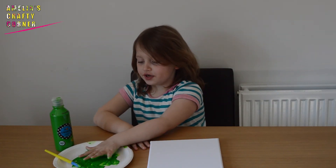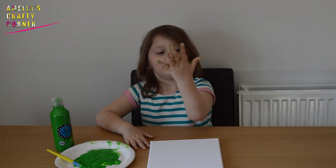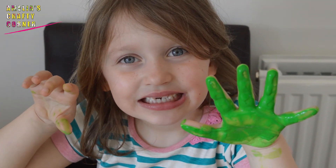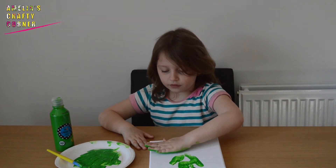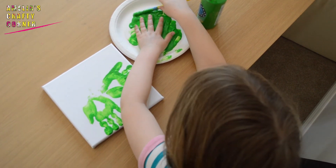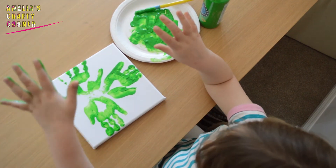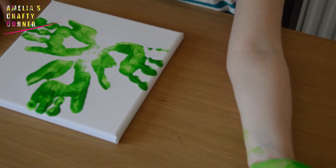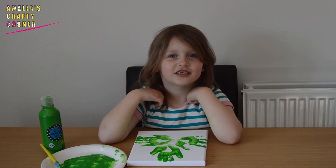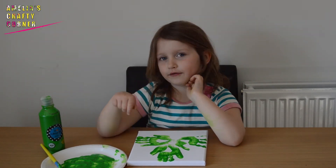Here we go. You dip your hand in green paint and make sure it's all covered, and then press it down. The last thing that you need to do is draw a stalk, but do that with a paintbrush.